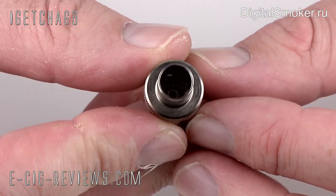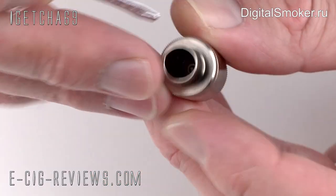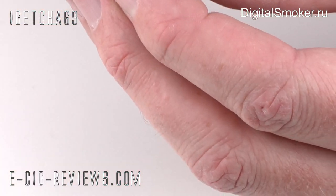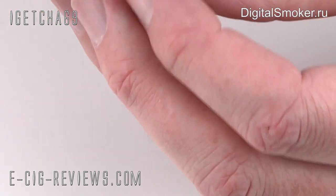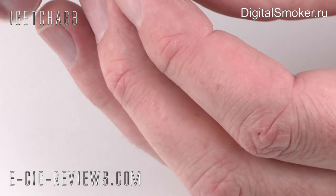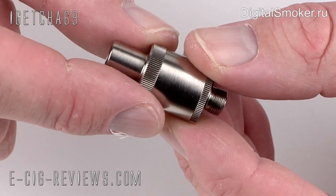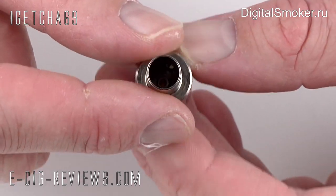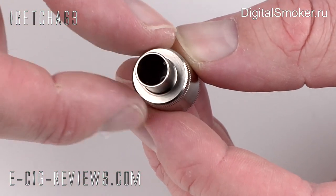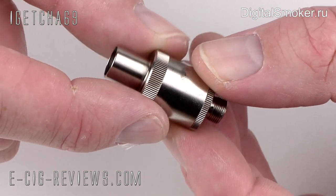If you get some tweezers or something, you can just push the wick so it's sitting flush through the bottom. The wick is sitting nice and flush around the base. So now we can go on to the next stage — the rebuildable atomizer is all ready to rock and roll.